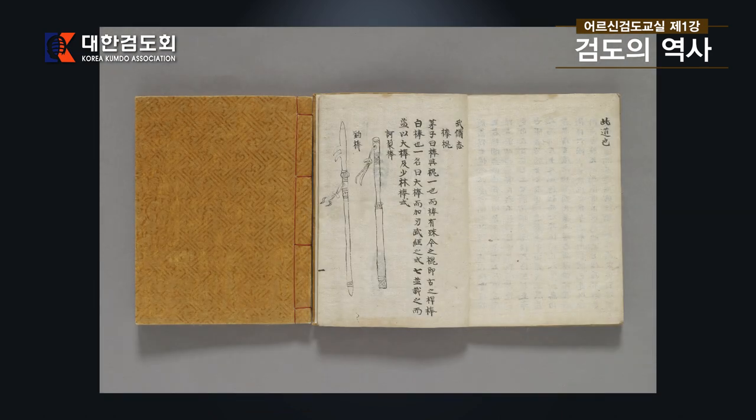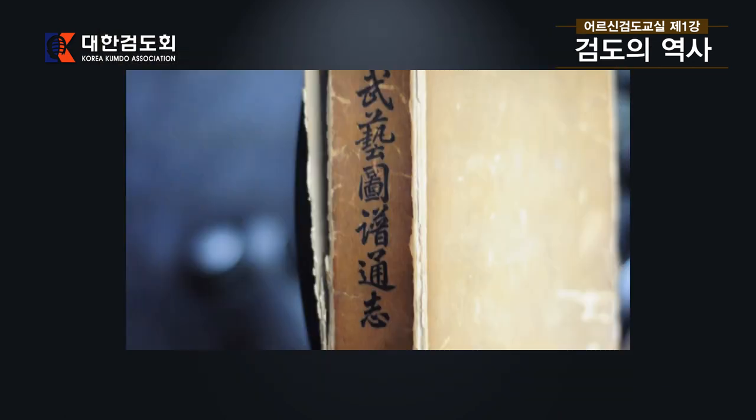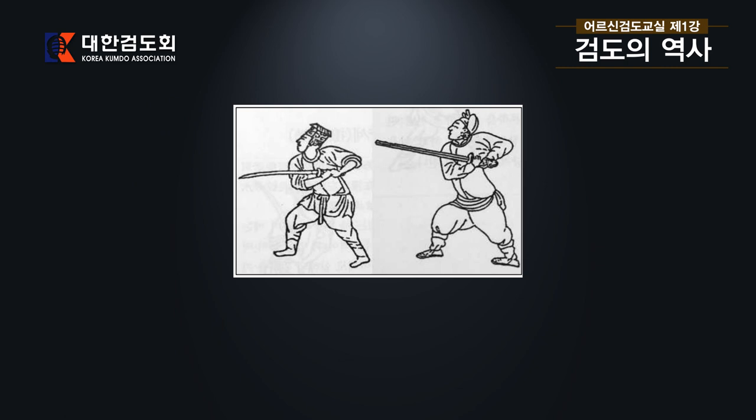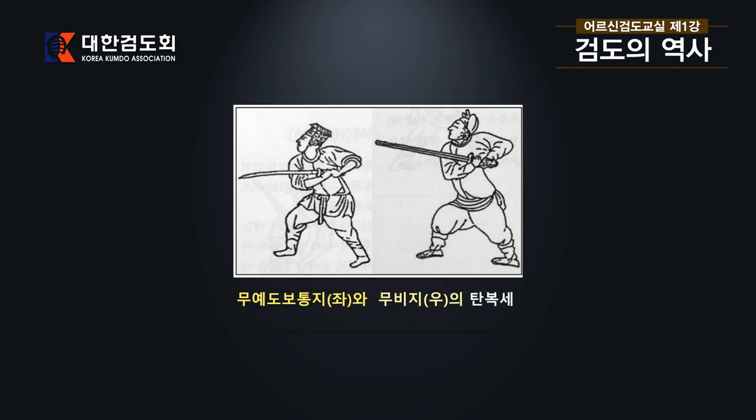마지막으로 우리나라와 중국의 책, 우리나라의 무예도보통지와 중국의 무비지에 있는 그림을 보여드리겠습니다. 왼쪽은 무예도보통지의 단복세이고 오른쪽은 무비지의 단복세입니다. 이것들이 과거에 우리나라가 했던 격검, 세계적으로 유행했던 스틱 파이팅 격검과 같은 그림들입니다. 일본에서 검도가 시작된 것은 불과 수백 년밖에 되지 않습니다. 우리는 우리 나름대로 자부심을 갖고 열심히 운동하셔서 코로나 바이러스도 극복하시기를 바랍니다. 감사합니다.